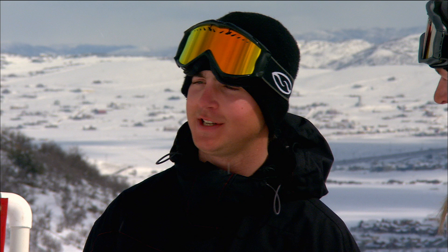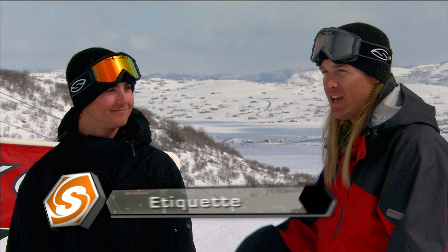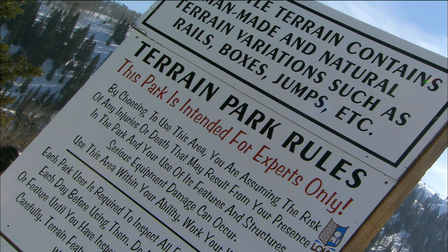Slap that helmet on, throw on your twin tips, and if you listen to us, have a good time, get in the park — you'll definitely have a better park experience. You pay attention to the professionals over here. I mean, I'm a pro. I wasn't always this sweet — you had to start somewhere, and that's where we're going to come in today. You're going to want to have some rules of thumb, some etiquette in the park.